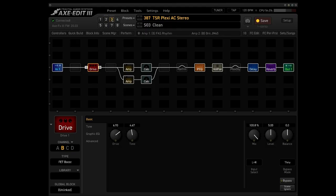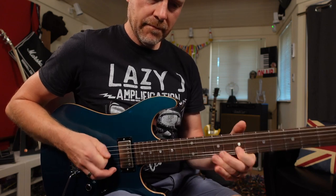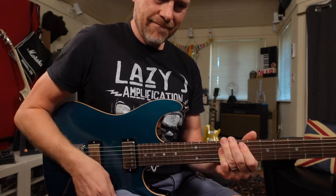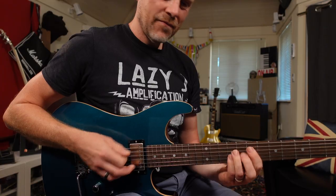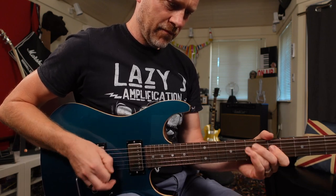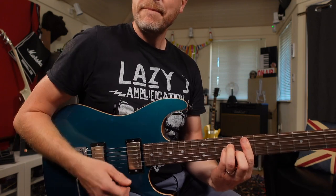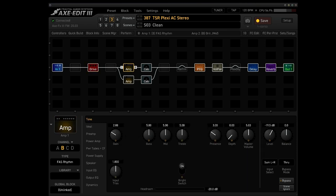If I go to scene number three, this is my clean tone. I've seen lots of things online where people say the Axe FX doesn't do good clean tones, but to me that's a great clean tone. I've still got that Fit Boost before the amps, and I've changed the actual amp types — we've got the FAS Rhythm on the first amp and a Brick JTM-45 on the second amp.